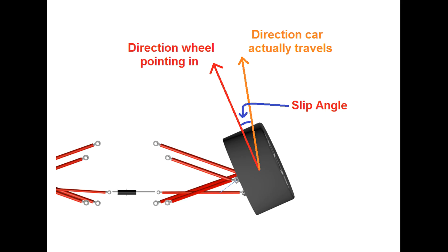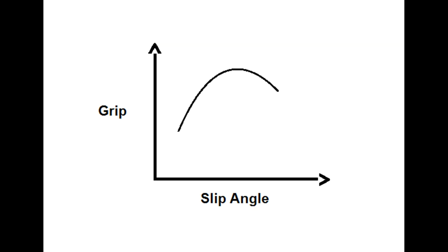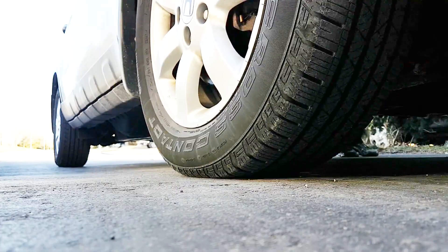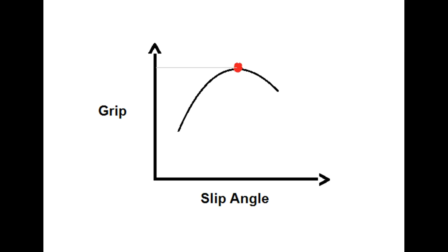Slip angles are basically the difference between the direction your tires are pointing in and the direction your car is actually going in. When you turn your tires, especially under high load when cornering at high speeds, your car doesn't actually go in the direction your tires are pointing — it goes in something less than that direction. If you plot a graph of grip versus slip angle, you'll notice that grip increases to a certain slip angle, and if you turn your tires more than that, grip starts to fall off again. Part of the reason is down to the deformation of the contact patch — tires are rubber, so when you turn them, the contact patch doesn't point exactly in the direction it should and points in something less than that. At a certain point your tires reach maximum grip, and turning more or less than that puts you at something less than maximum.